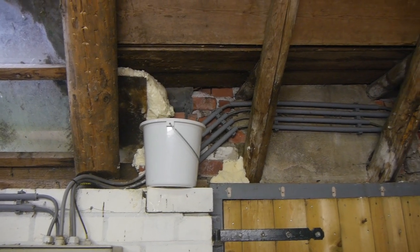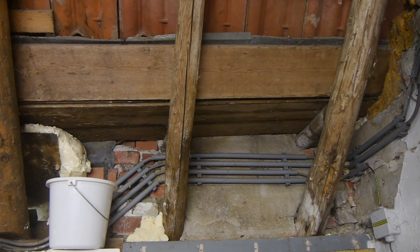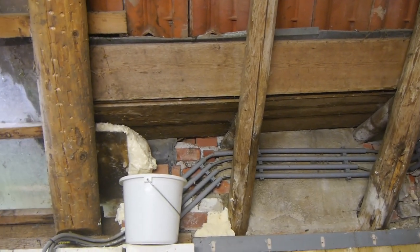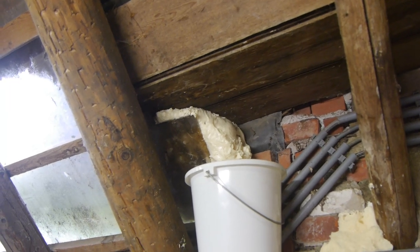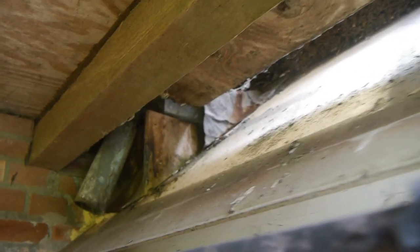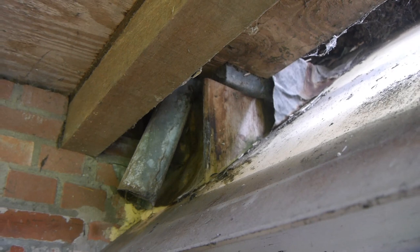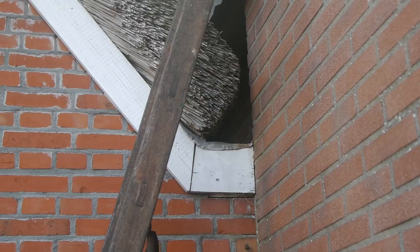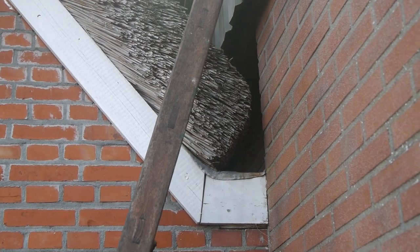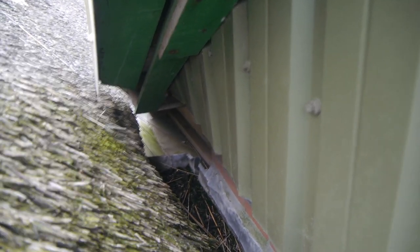That bucket is not standing there for nothing, because above it there's a little gutter between this barn and the old cow stable, and obviously it is leaking. Unfortunately, it's rather difficult to gain access to the gutter from both this side and that one. The leaking gutter is up there above that little pipe — no way I can gain access from here. The water drains from that little pipe onto this lower gutter, and from the other side it's also impossible to get decent access. The best I can do is have a look inside the gutter and remove some of the rotten reeds.